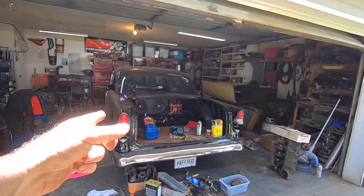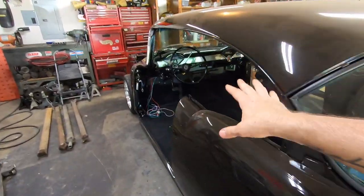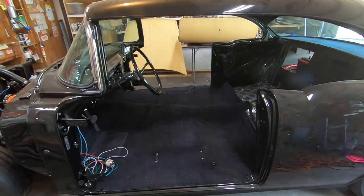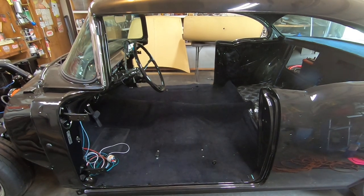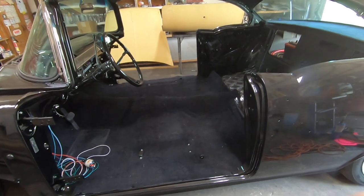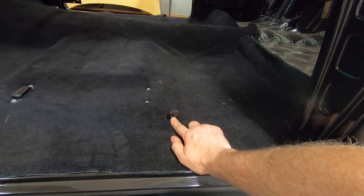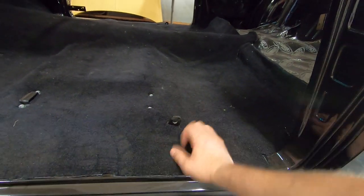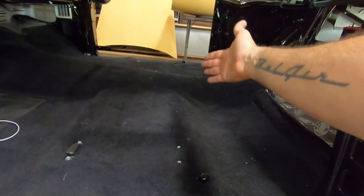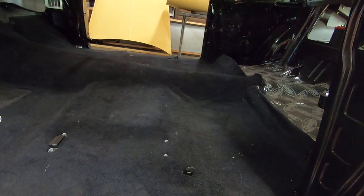I did buy seat belts from Giuliano's for the hardtop — lap belts with GM logo buckles that look really nice, retractable style. I built anchors in the floor out of pretty thick steel and I have ARP 7/16 bolts to put in there. I actually modified the seat bottom because I'm running my original bench — I reinforced the seat bottom with steel plates with a hole drilled in them and welded a nut to the back of it.